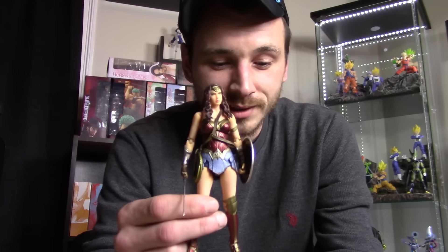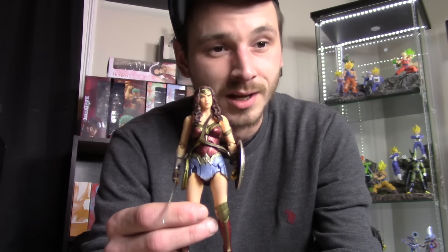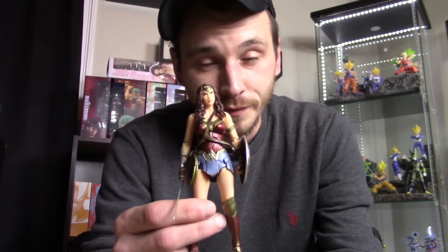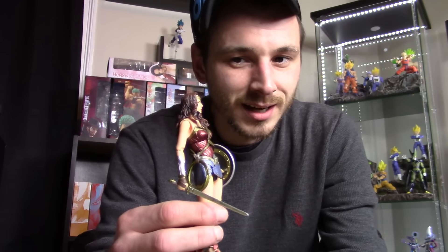The one thing that really threw this figure off for me was the face, and that was an issue a lot of people have. The face looked nothing like it did in the promo pictures or the prototype figure on display at events. At certain angles you can kind of see Gal Gadot, but it's like they didn't try with her face — it just came out really bad.